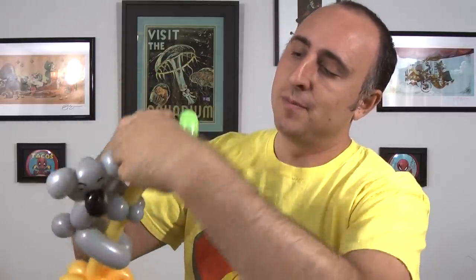So you should have something that looks like this. Now we're going to take the knot right here, wrap it around to attach it, and then slip it between those pieces like that.